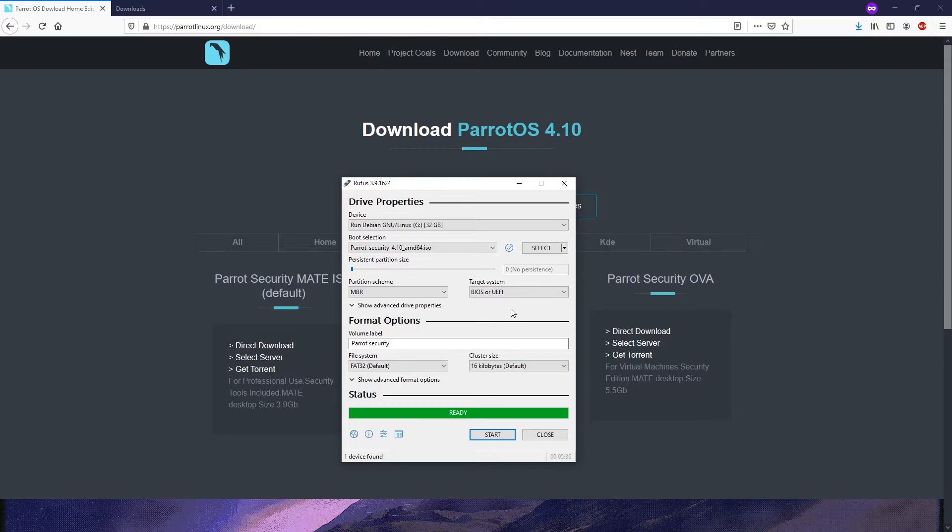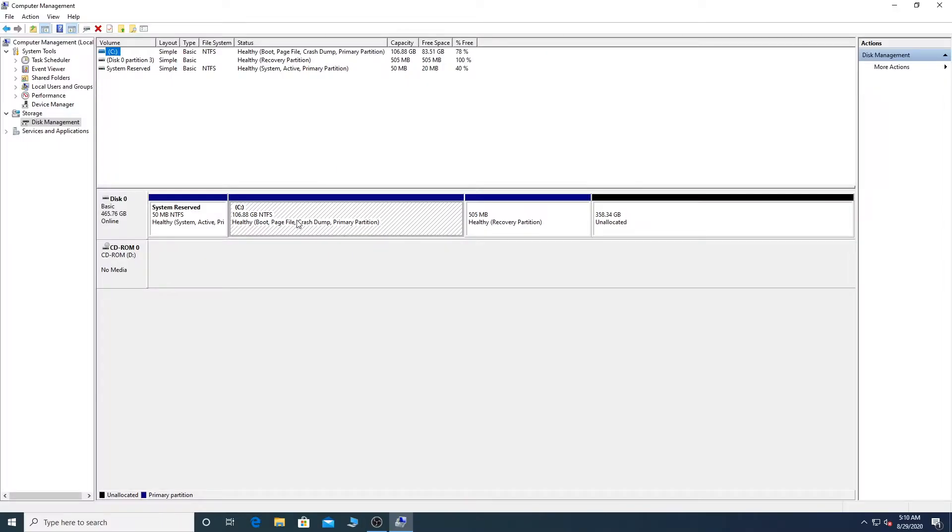The USB is ready for installation. Let me show you how the partitions look in Windows Computer Management. As you can see, we have a C drive where we installed Windows 10, and we have 358 GB of unallocated space.